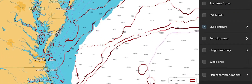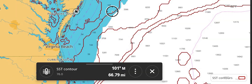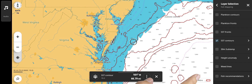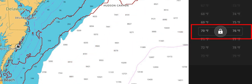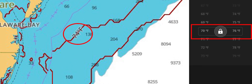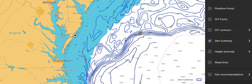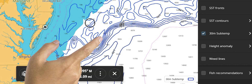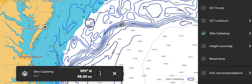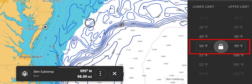SST Contours provide red contour lines that show the temperature of surface water in two degree increments. The right arrow provides access to change the temperature range where contour lines are shown, allowing lines to appear only where the water is the desired temperature for the species desired. 30M SubTemp places blue contour lines on screen that denote temperature 30 meters below the surface of the water. These can be useful for finding thermoclines when no surface temperature breaks can be found. The right arrow provides access to change the temperature range so that contour lines will appear only where desired temperatures are found.